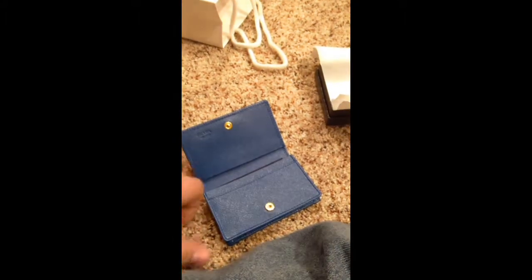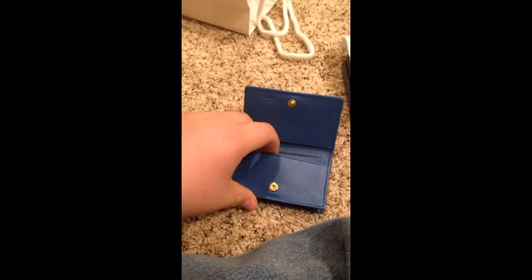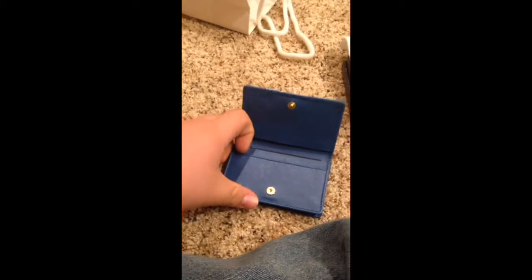It came with this little Prada credit card. Right in the front pocket I'll probably put my debit card, my driver's license, and my credit card. On the button it actually says Prada on it.